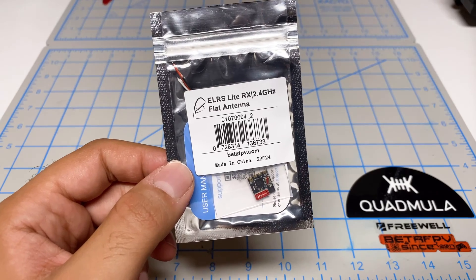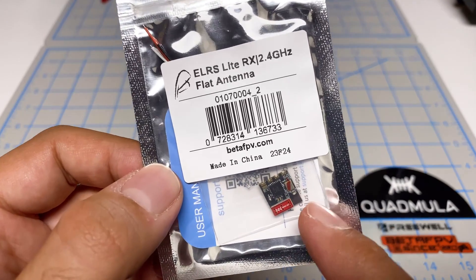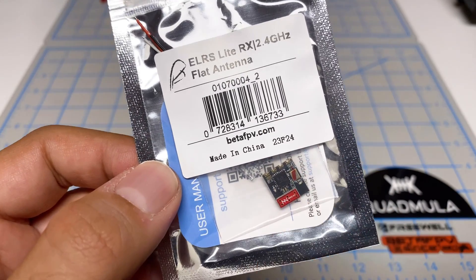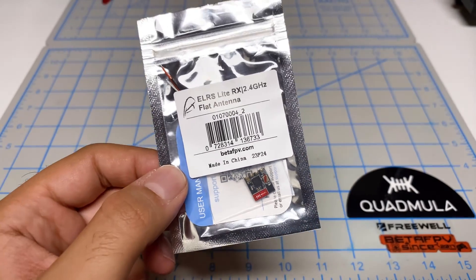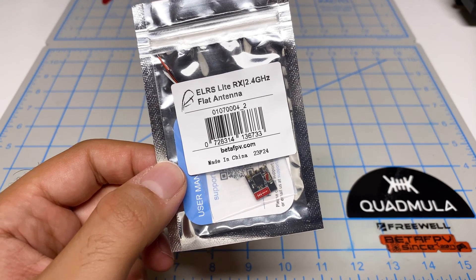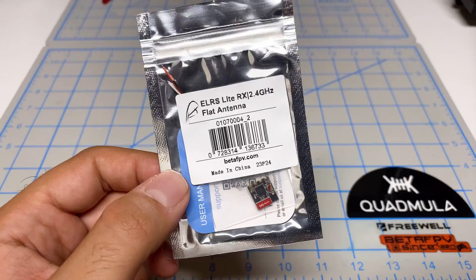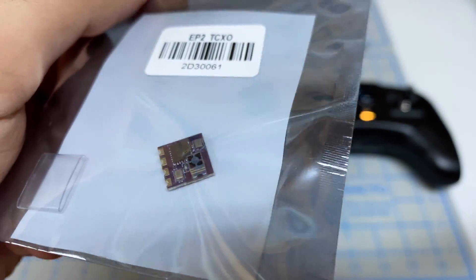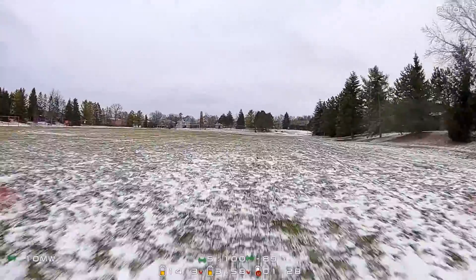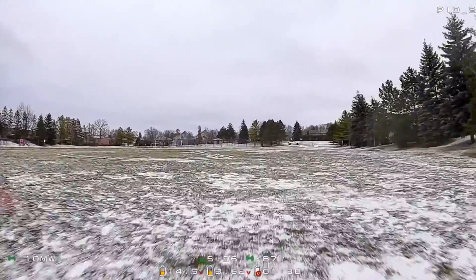I'm going to start by testing the flat antenna receiver. This tiny red thing is the antenna — there's no external antenna, so it's a very self-contained unit. I'm going into this testing with no real expectations of it performing very well, because I tested something similar from Happy Model last winter and it worked fine but didn't perform very well.